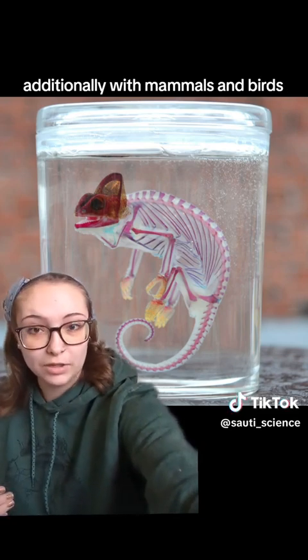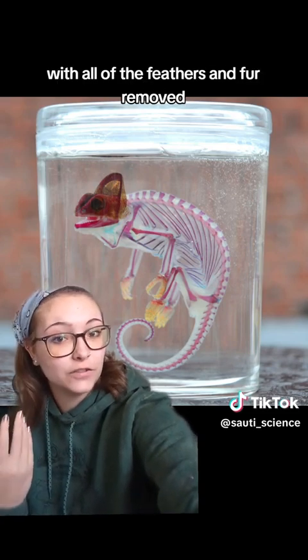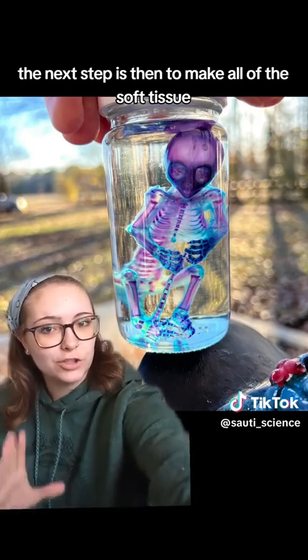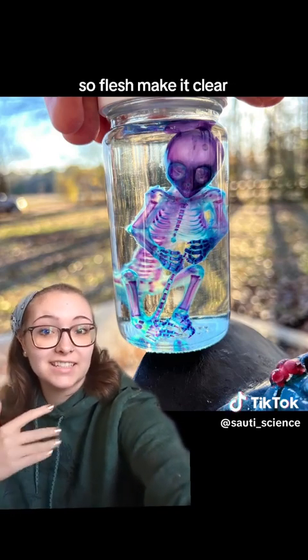Additionally, with mammals and birds, they have to be prepared a little bit differently, with all of the feathers and fur removed. The next step is to make all of the soft tissue — so flesh — clear.